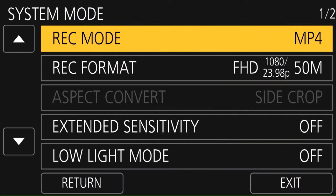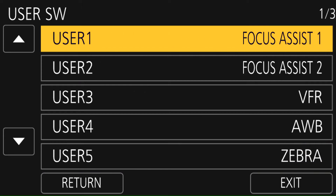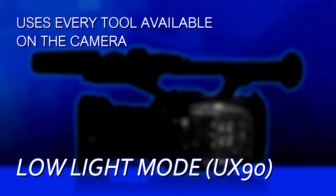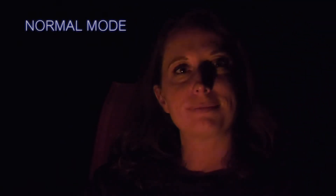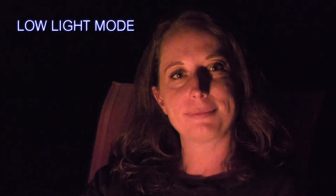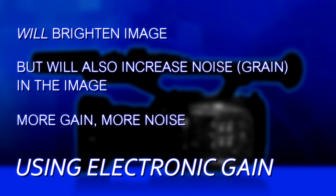The UX90 has a mode called low-light mode. That sounds promising. You can assign this to a user button, or you can just turn it on in the system mode menu. When you go into low-light mode, it's like a Hail Mary pass — it throws every tool it's got at the problem. It can ramp up the gain up to 30 dB, it can lower the shutter speed, it really tries to give you every ounce of image that's there. It will get you that image, it just may be pretty grainy because of the use of so much gain. There's only so much the camera can do by itself, so it has to start going to gain to draw the image out.